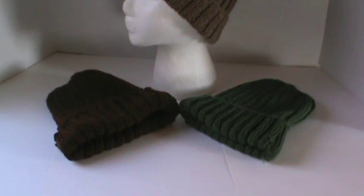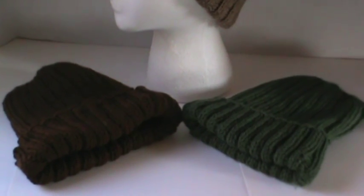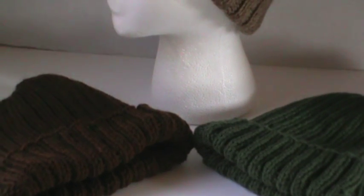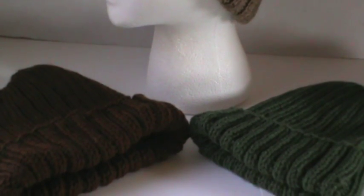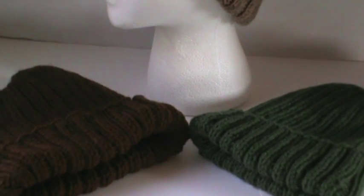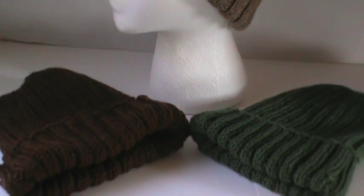Down here on the bottom, these hats are exactly the same as the one on the styrofoam, except for the one on the left. The dark brown is walnut and I really like how that one came out. And then the one on the right is actually medium thyme, and I love that one too.